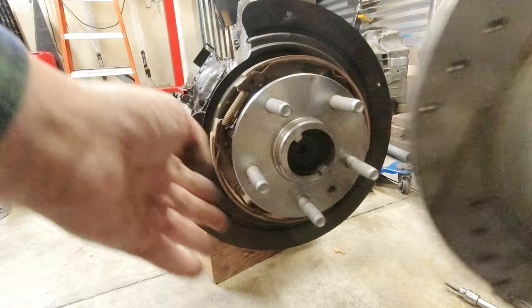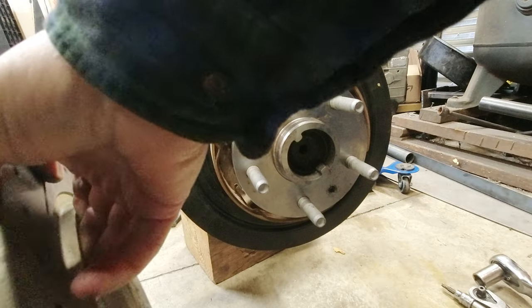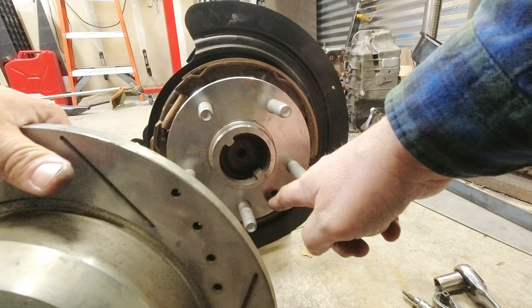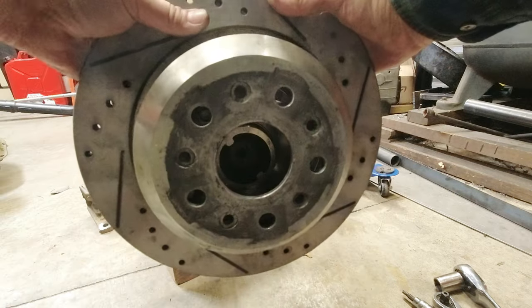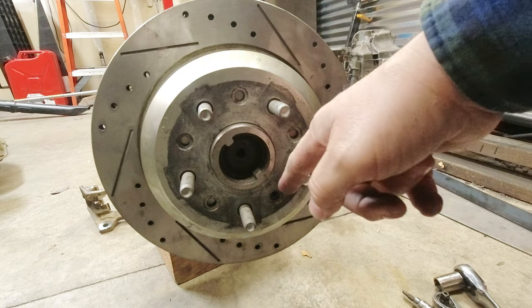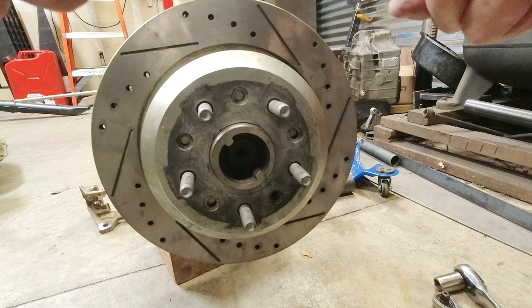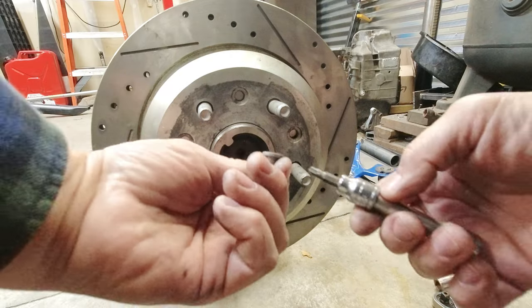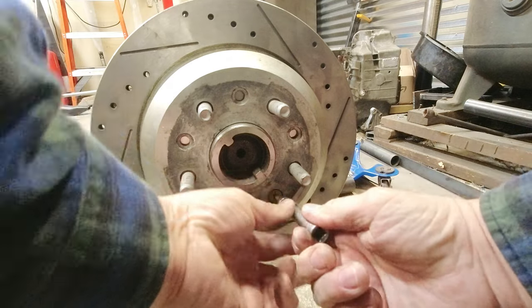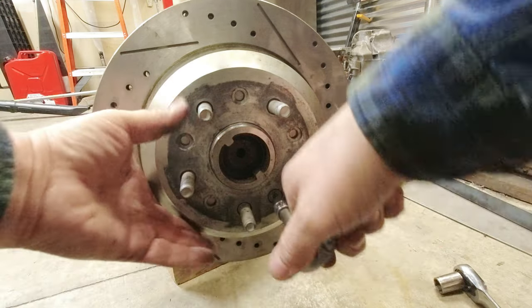Once you have your rotors ready, the emergency brake on the Jeep is on the inside of the drum. We have videos on how to adjust for that. Just line up and keep in mind where this tapped hole is, because that's where the retainer is going to go for the drum itself. There are several places on the drum where you can bolt that in, so it doesn't have to be in any one certain spot. When you go to put that on, it'll be your T30 — just screw that in, and it doesn't have to be super tight because it's going to be behind your rim anyway.